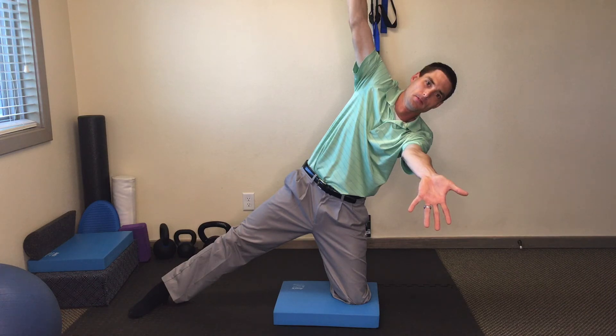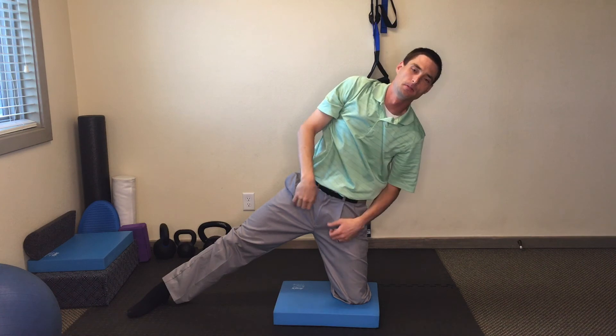Stretch it out as far as you can and hold for a minute. When your minute's up, relax the arms, relax the legs, and then relax the spine.